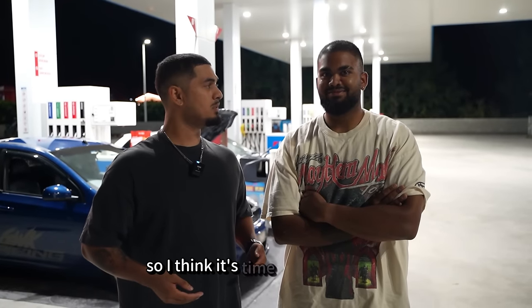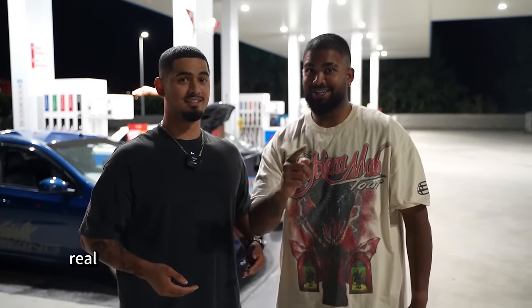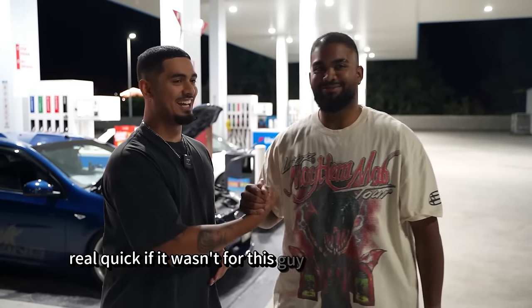I think it's time to go for a spin. Real quick — if it wasn't for this guy, this car would not be done.